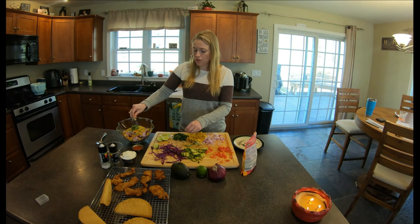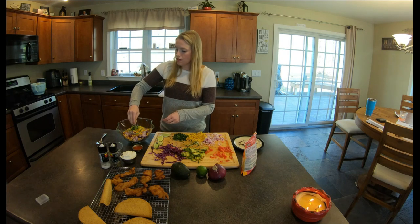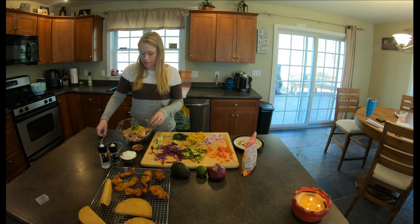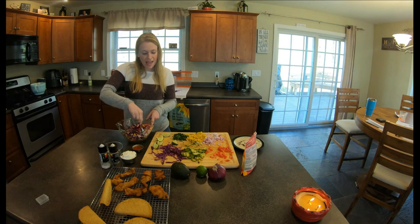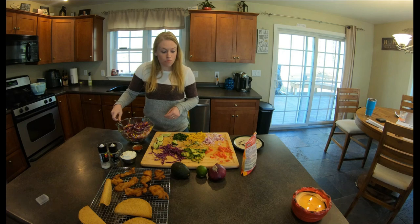Once that's in, I use about two or three lime wedges that I just squeeze in. Then we just mix everything up — mix up the salsa. And then at the end I do add in some avocado, but I put it in at the end just because it's soft and I don't want it to get too mushy.